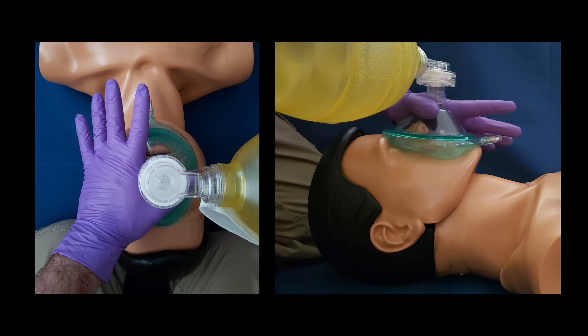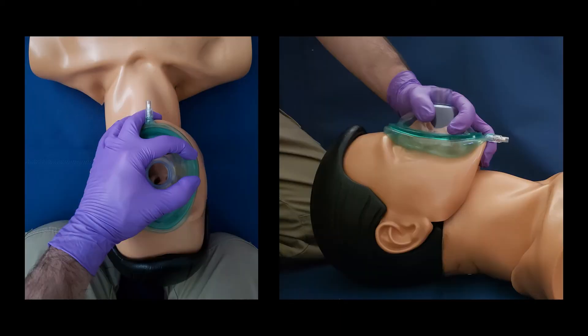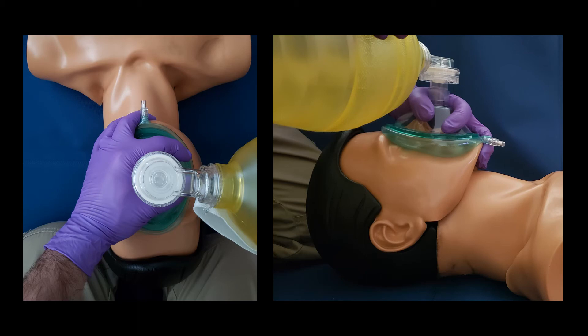Pictured here is the initial positioning of the thumb with the bag attached to the mask. The bag has again been removed to give an unobstructed view of the full EC clamp. The C is nice and high at the top of the mask and the tips of the three fingers are on the bony part of the jaw. Here we see the full EC clamp with the bag attached to the mask.